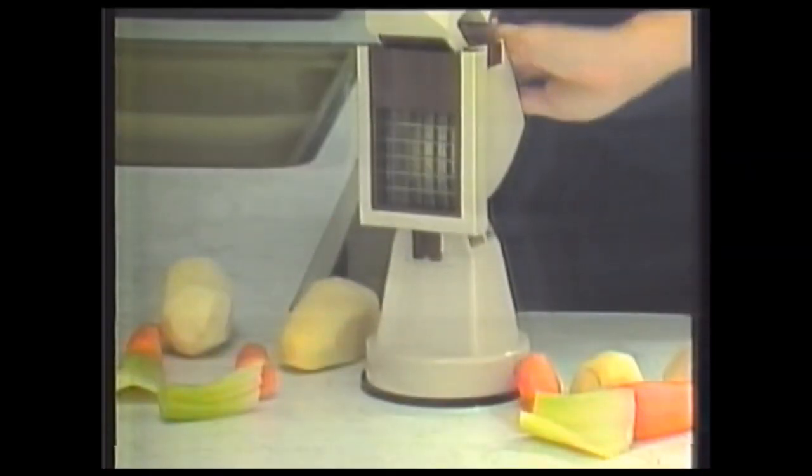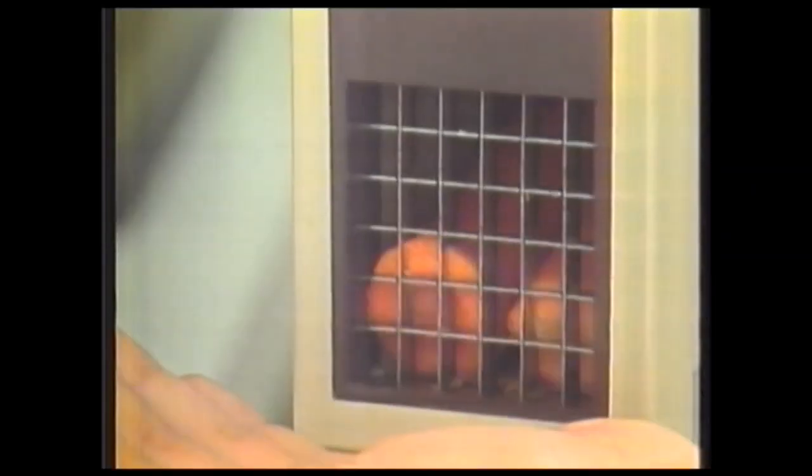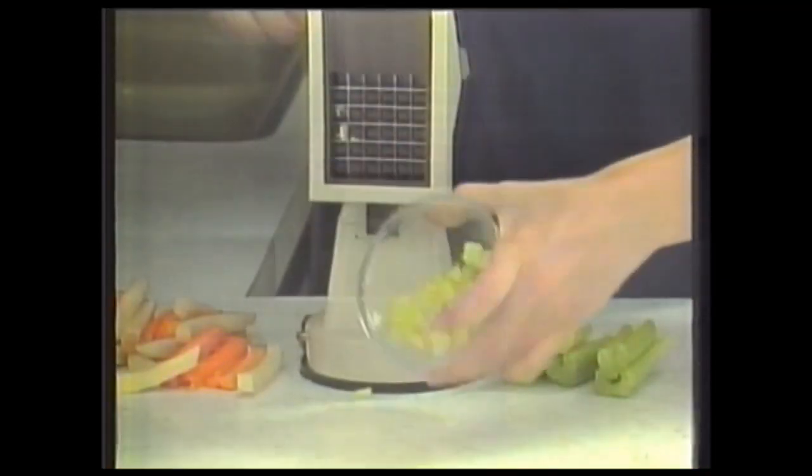We're going to give you a second machine. Turn potatoes into french fries, carrot sticks into munches or even diced vegetables. Plus there's a non-slip bowl that means no more uh-oh.